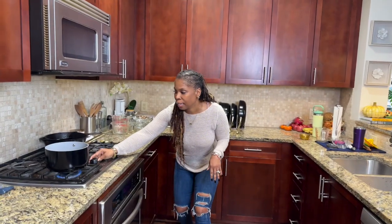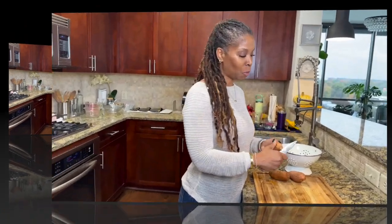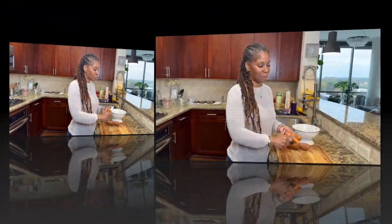Let's get our pot going because we want to get that water boiling. Get yourself a saucepan, get it on the stove and get it boiling. We're going to head over to the sweet potatoes — yes, I'm using real sweet potatoes. You just want to peel your sweet potatoes.